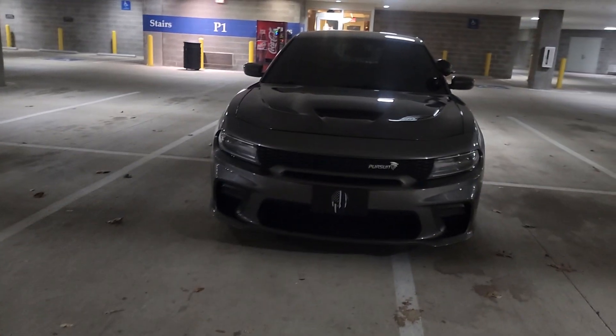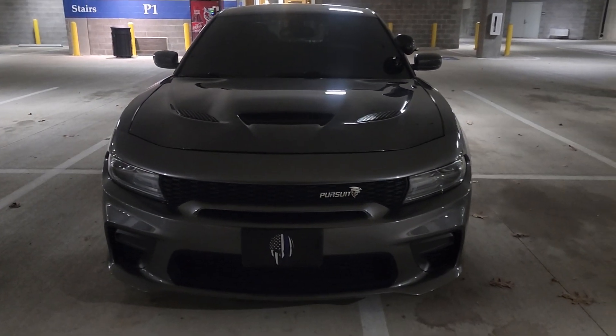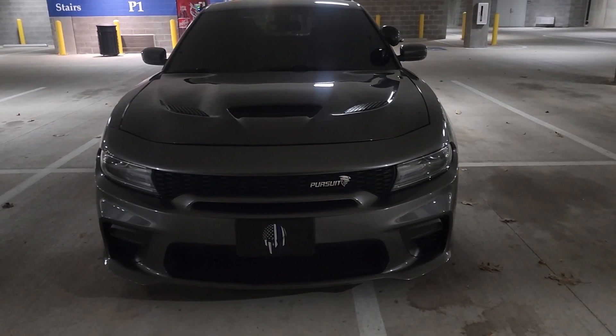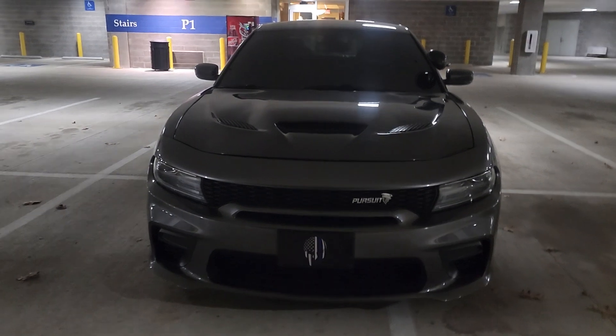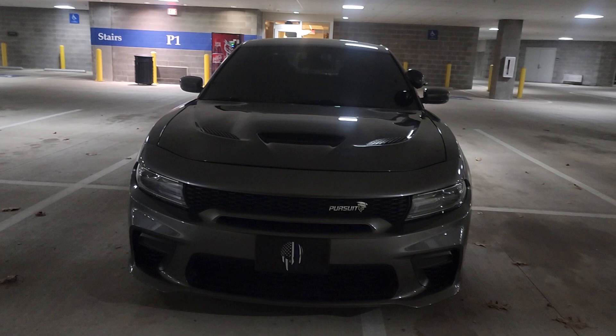What's going on guys, welcome back for part three of the hellcat project. I got to correct one thing from our first video — the fog lights. Apparently these models are different. In my 2012 pursuit...